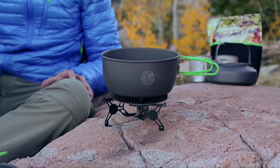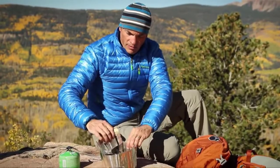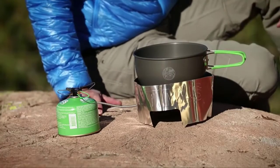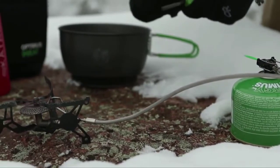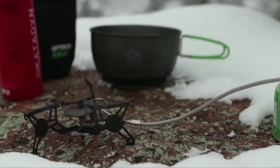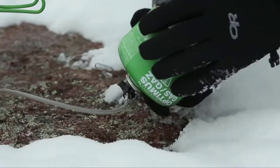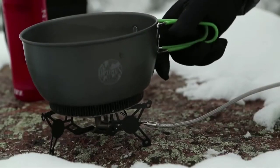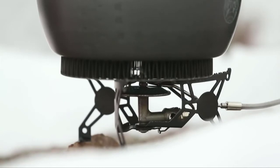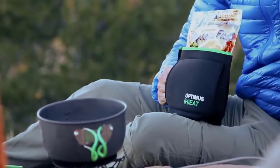The low profile stance makes it extremely sturdy, accommodating a wide variety of cook sets. The Vega includes an adjustable windscreen which makes cooking in challenging conditions a breeze. Perfect for year-round use, the Vega is built to perform when other canister stoves won't. For ultimate performance in winter or cold weather, simply fold open the canister stand legs and invert the fuel canister after the stove has been lit.